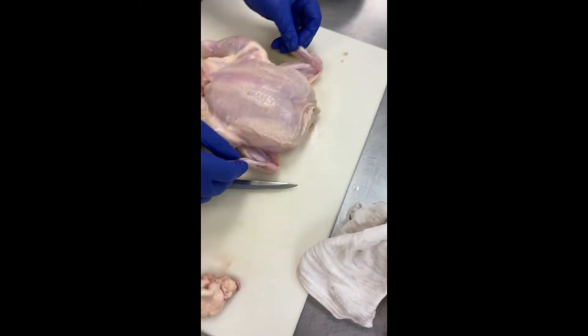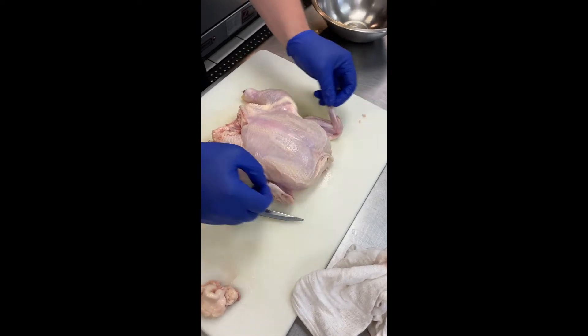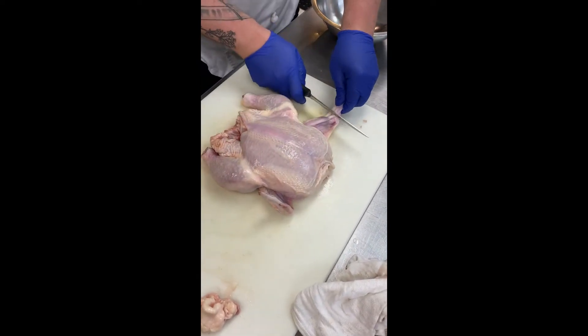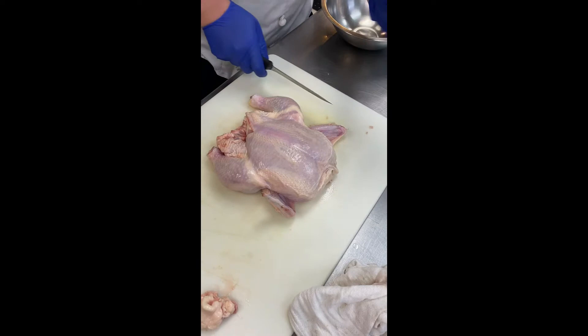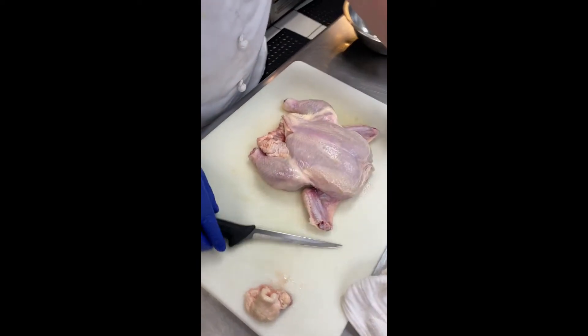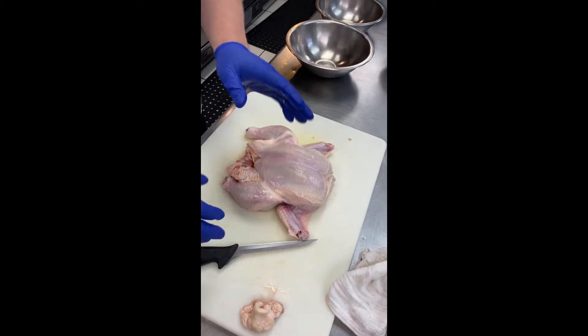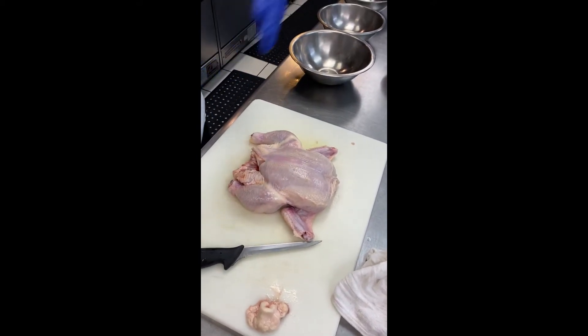It's a logic-based situation — this is as old as time. So you find where it is, use the mechanics of the bird, try it out. Find that valley, stick the knife in, and take the wingtips right off. The wingtips always come off — they are nothing but a flavor enhancer for a stock or a court bouillon or something of that nature, something where you're just trying to flavor liquid.